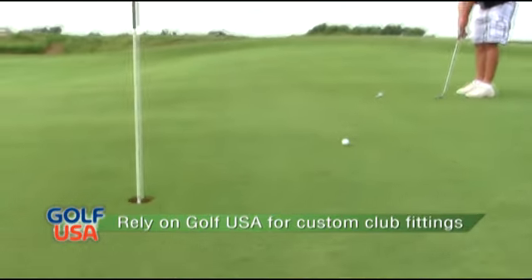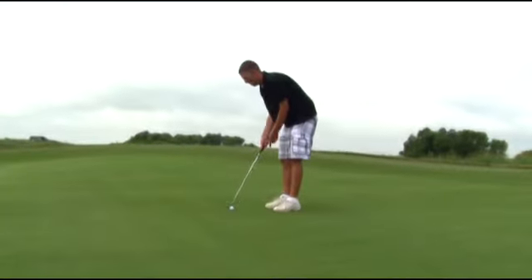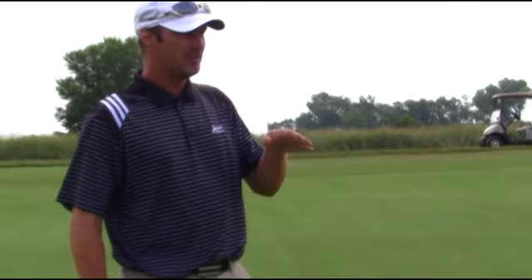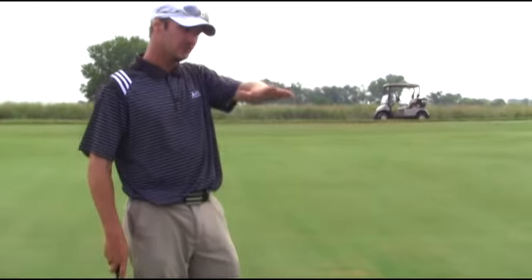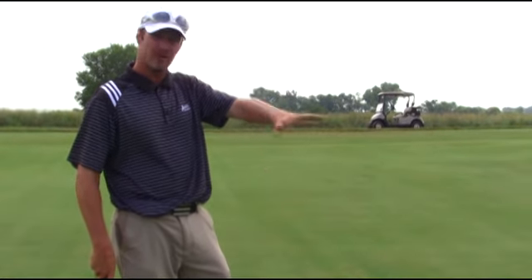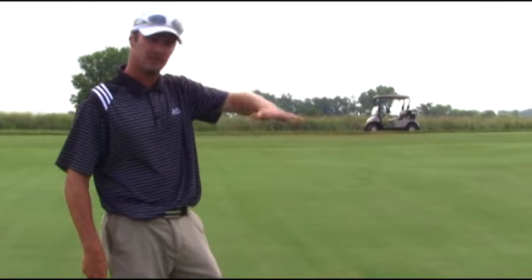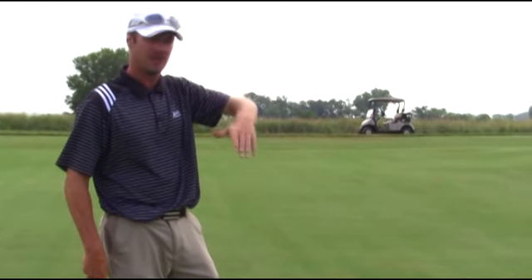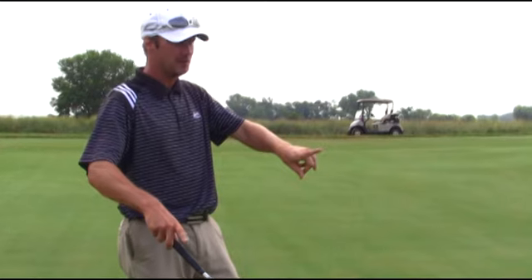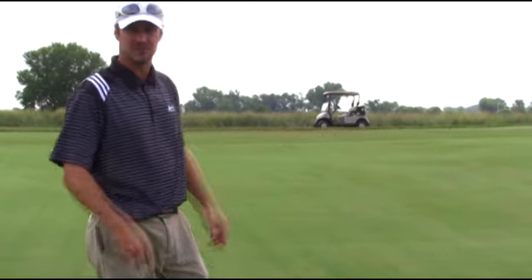This is a whole new putter for me too. It's not that easy. I must be getting lucky today. So now I'm on the other side of the hole, and I've got the same break going toward the middle of the green, so here it's going to be right to left, but because I'm going uphill, I'm going to hit it a little harder, so the ball's literally not going to have enough time to break to the left. So instead of playing about a foot to the right of the hole, I'm going to play it about 4 or 5 inches to the right of the hole.